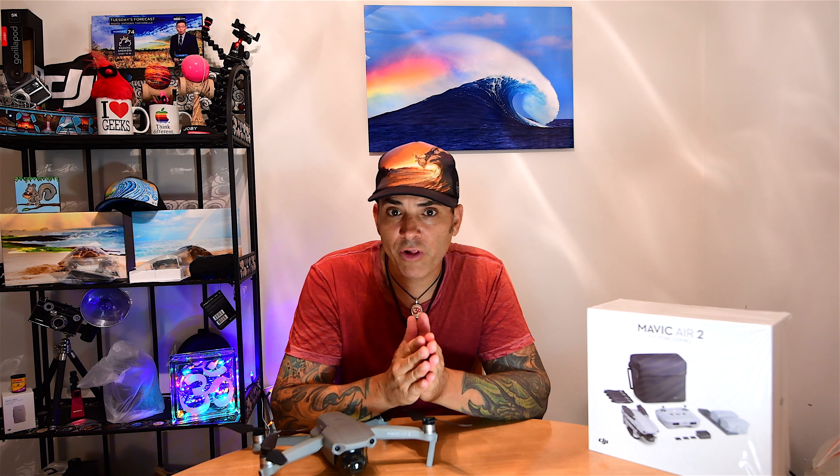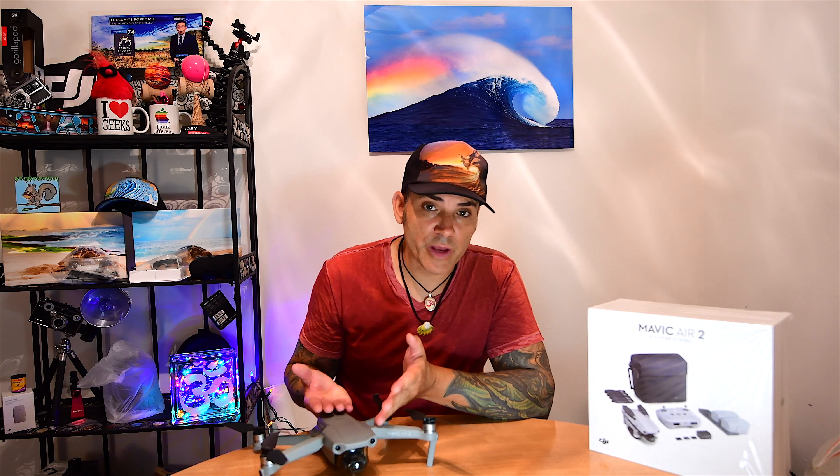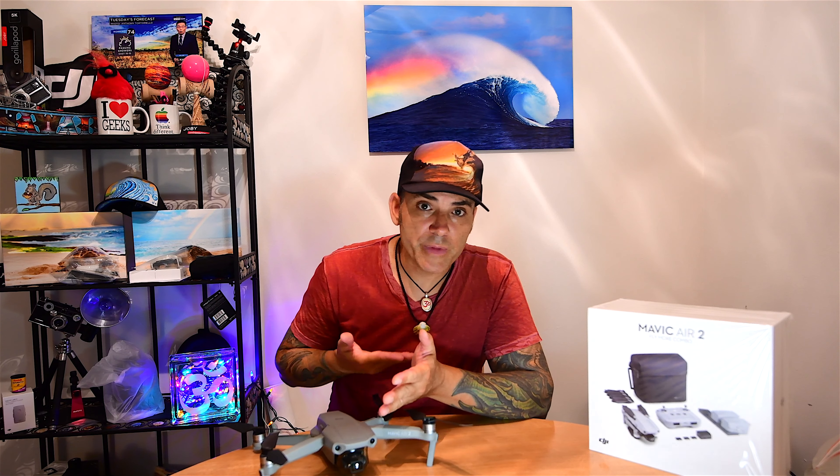In the interim, they advised me not to fly the drone. So I waited over two weeks to get my replacement Mavic Air 2, and obviously I was anxious to fly it. I had to wait patiently for them to get back to me, and they never did.